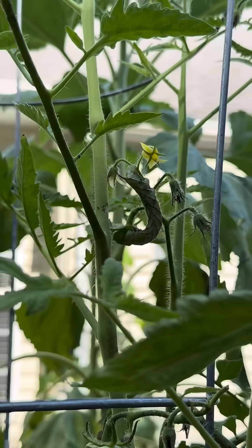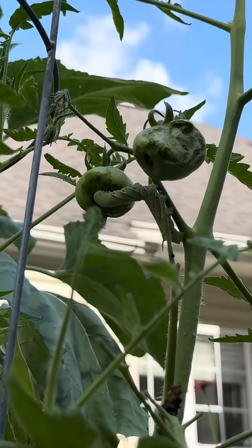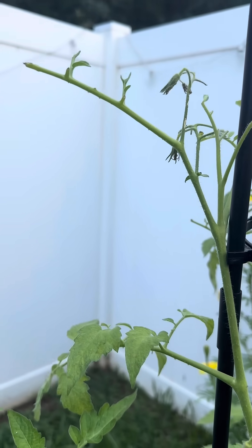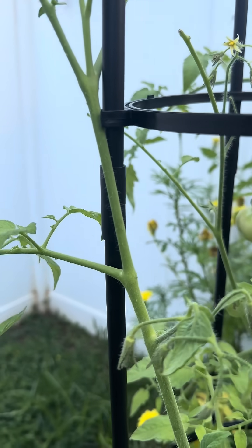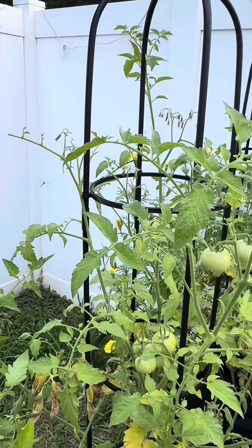The hornworm can actually destroy an entire tomato plant overnight if you don't catch them. So if you see half-eaten fruit, or if you notice branches with no leaves like this one, then you should be looking very closely at your plant for hornworms. They blend in very well.